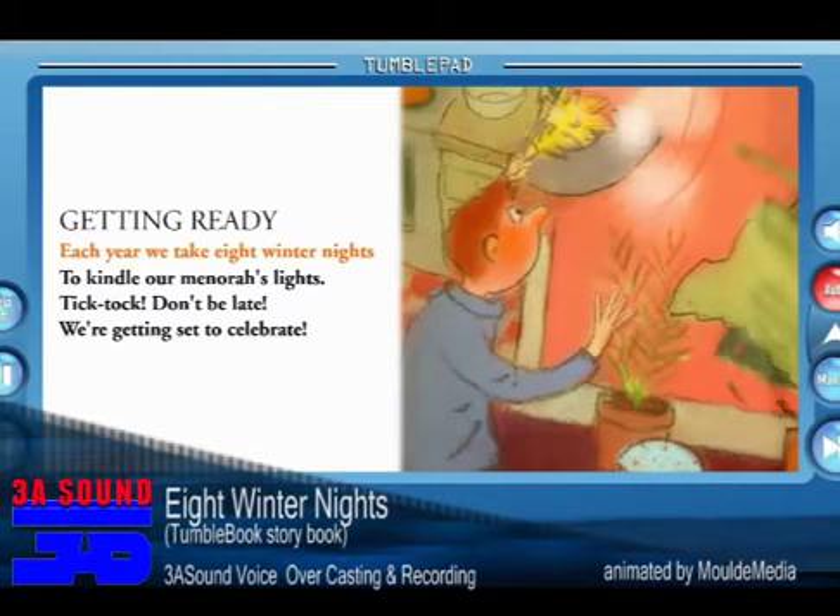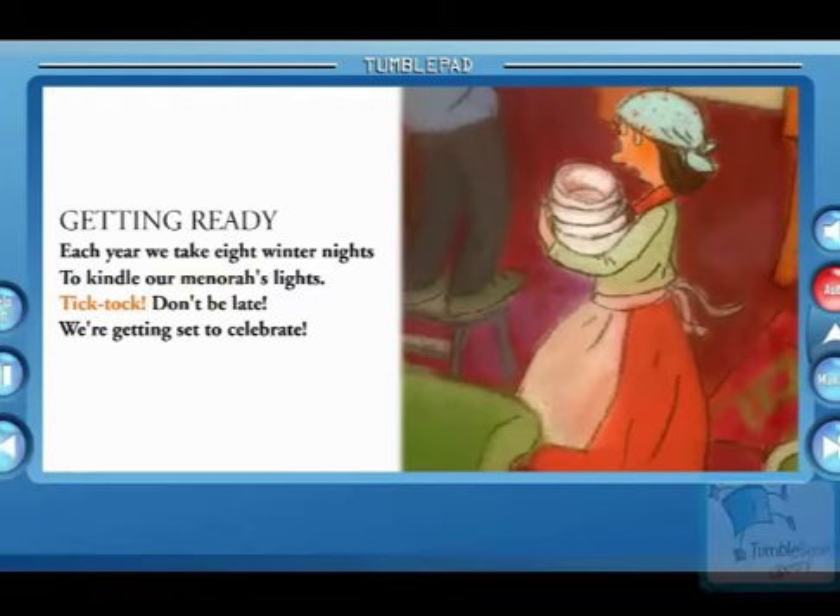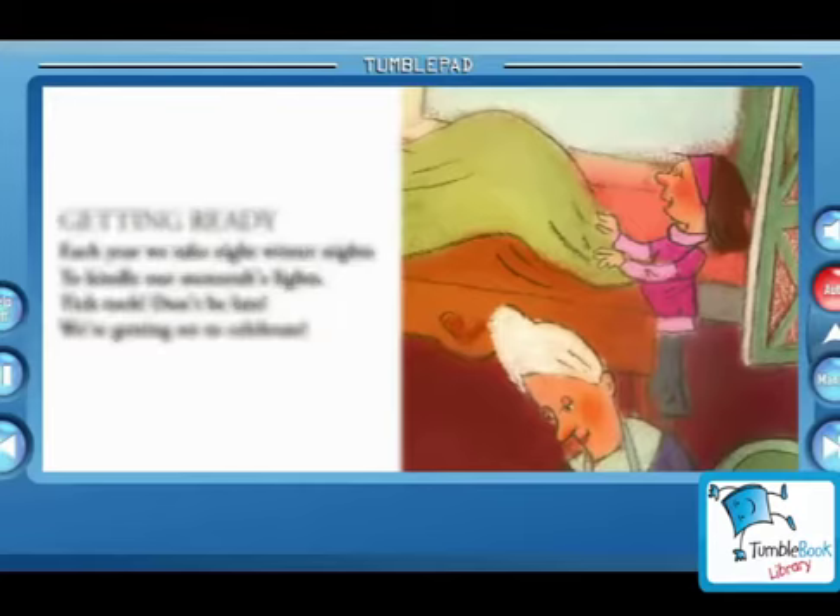Getting ready. Each year we take eight winter nights to kindle our menorah's lights. Tick tock, don't be late. We're getting set to celebrate.